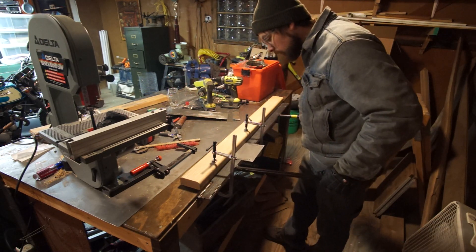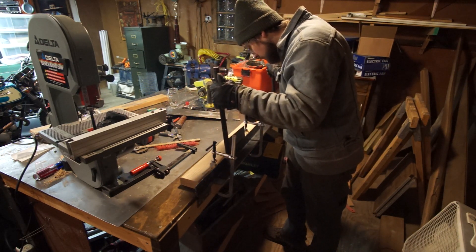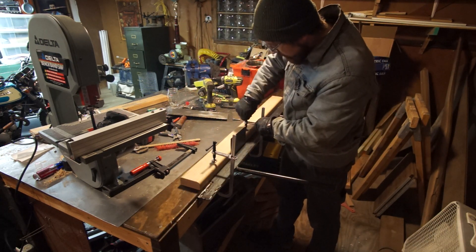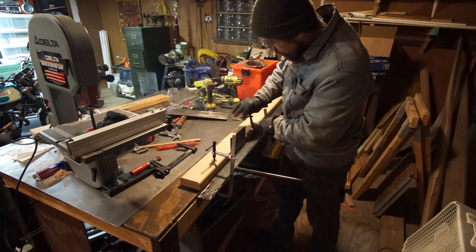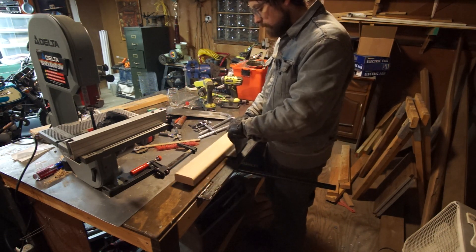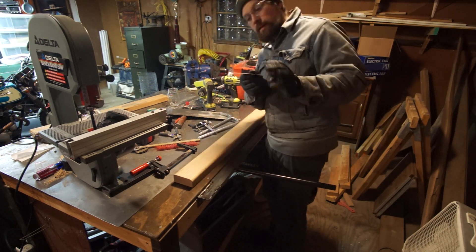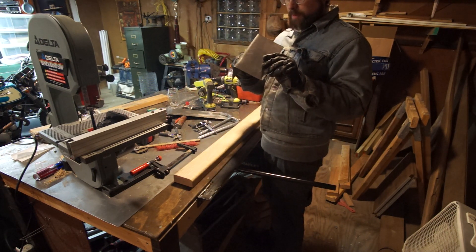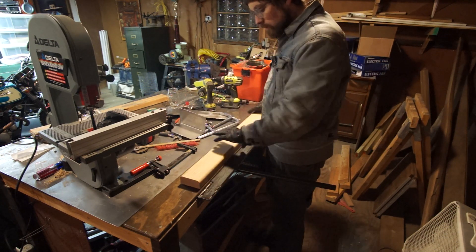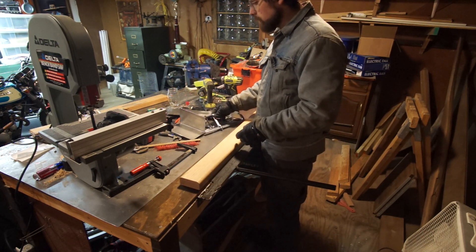Let's give it a shot. Not the sharpest, cleanest bend. I can see it wants to move a little bit like this, so I need to tighten down the clamp or maybe get some bigger clamps.